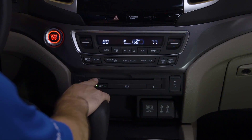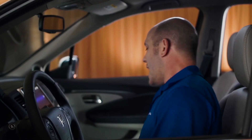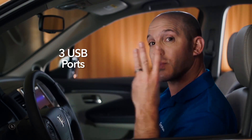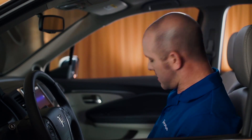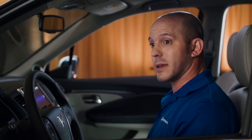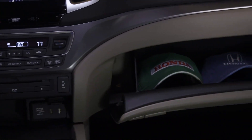This particular model has a rear DVD player, and this is where the DVD goes. As far as plugging in your USBs, Honda has you covered with three USB plug-ins, two of them are 2.5 amp. On the inside of this center console, there's plenty of room and an extra power outlet. When it comes to extra storage, this glove box — you can fit pretty much anything.